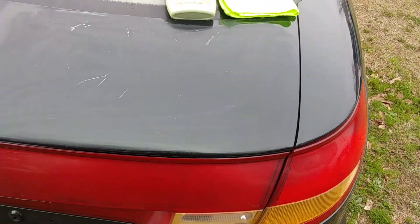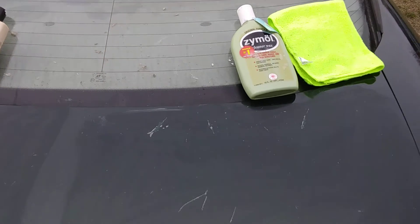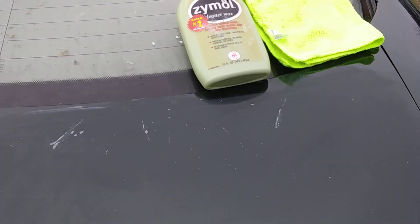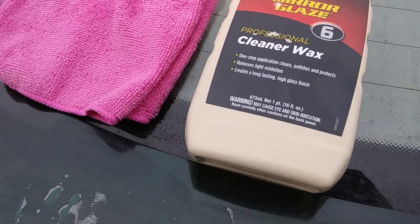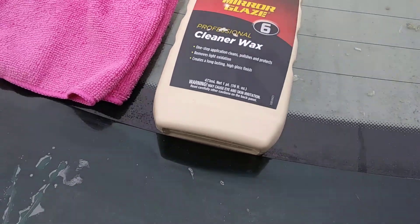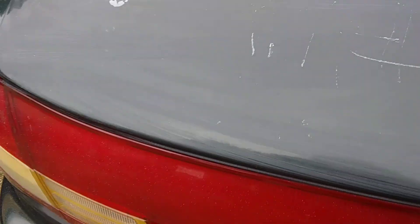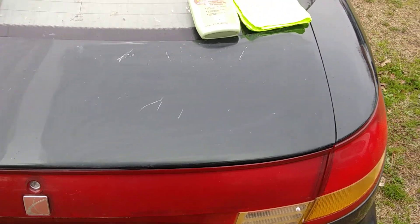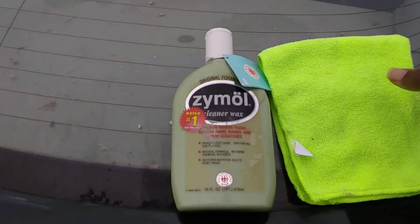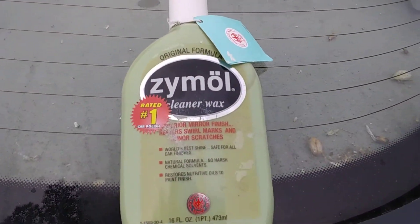Without further ado, let's give it a test. We're going to perform the water test and see which one is the best. Here's the Meguiar's mirror glaze professional cleaner wax — it's made to remove light oxidation, swirls, and stuff too. We're going to start by buffing off the Xymo side first using a microfiber cloth.